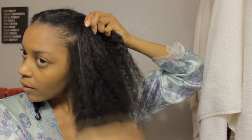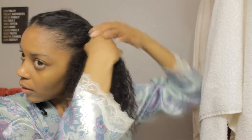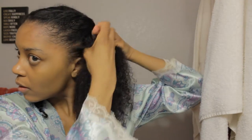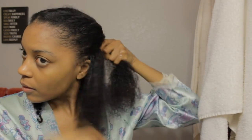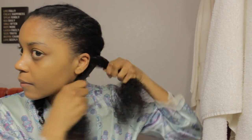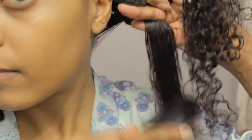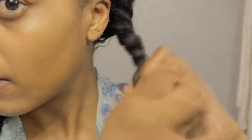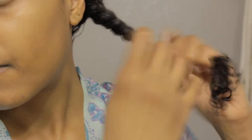Then I'm going to do the same thing to the other side. Apply my product, comb through, and flat twist. And when I get near to the end, I'm going to use a Denman brush and comb through any knots that I may have caused. Then continue twisting all the way down, tying off the end with an elastic.